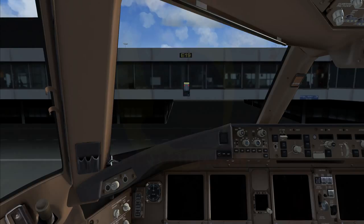Cockpit to ground. Go ahead! Please correct the GPU. Captain, it's already connected. Okay, thank you.